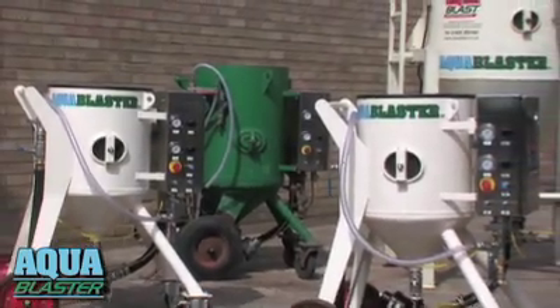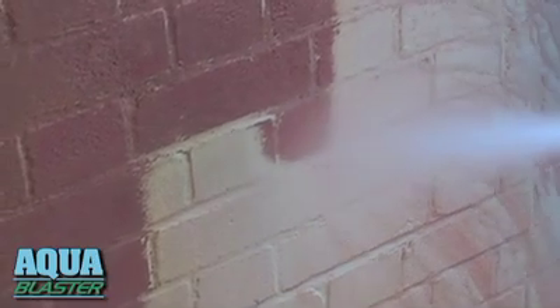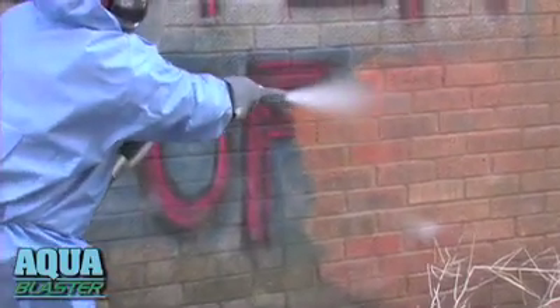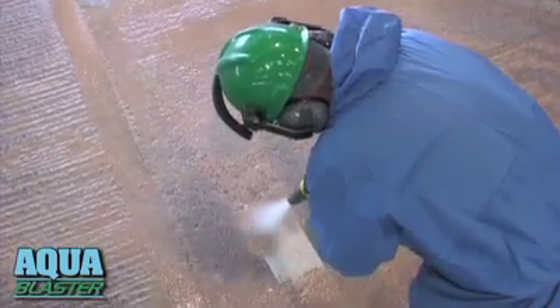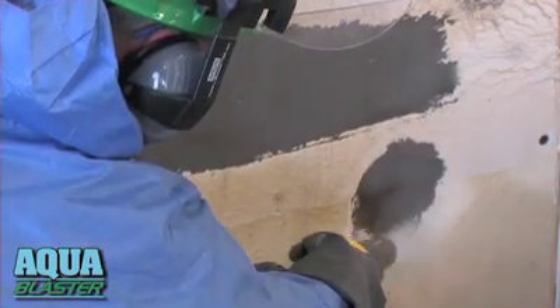AquaBlaster's wide operating range makes it fast for anti-fouling. Brilliant for brickwork. Great for graffiti. Terrific for timber. Ripping for road markings. And spot-on for spot-blasting.